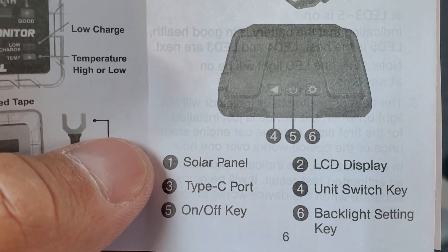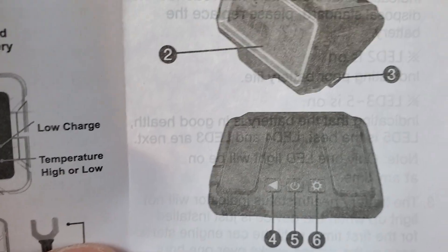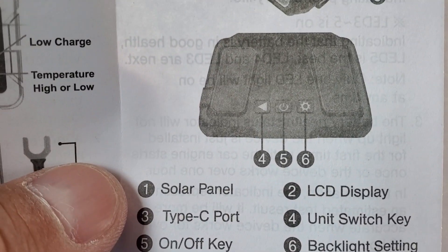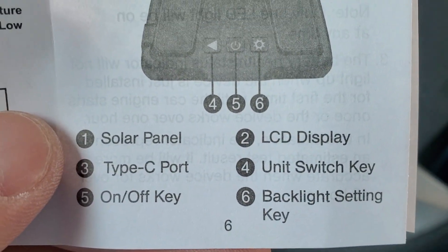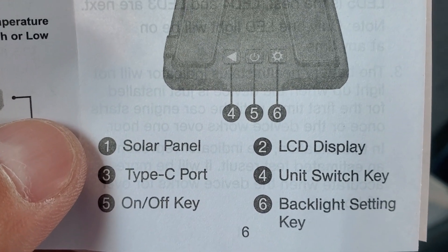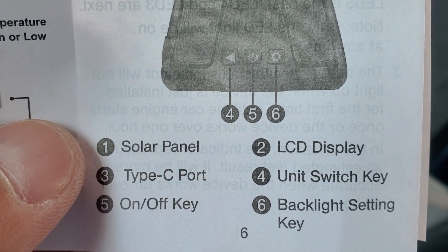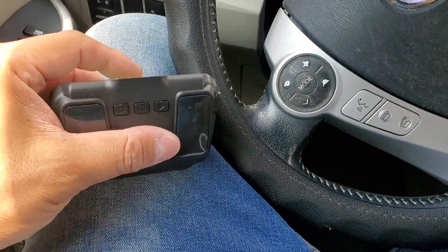So let's look at what this is. One is the solar panel — I already showed you guys that. Two is the display, three is the USB-C port, four is the unit switch key, five is the on/off key, and six is the backlight setting.